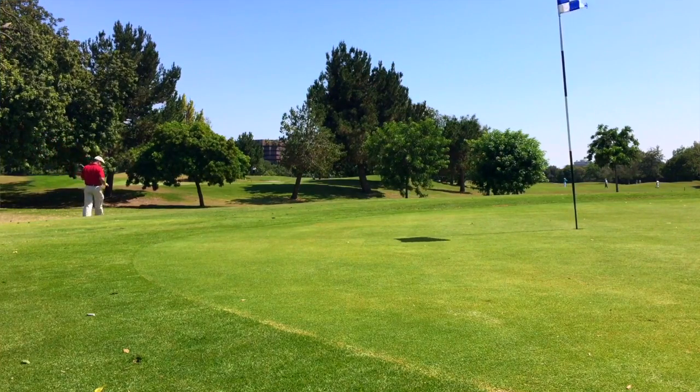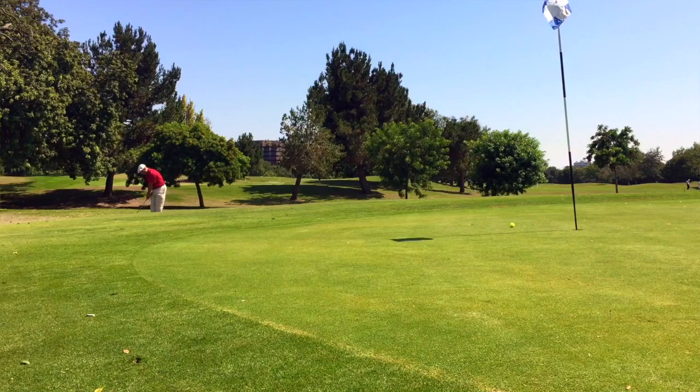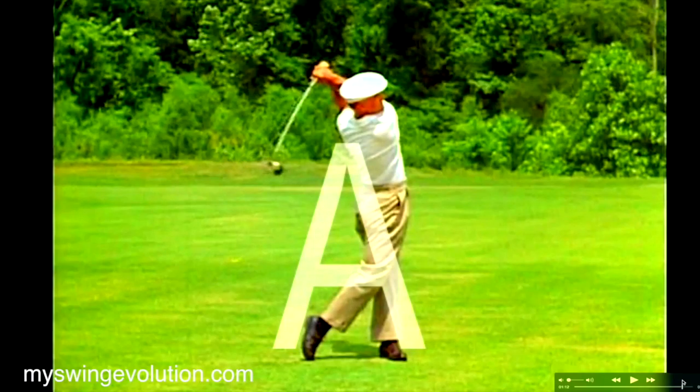There are a couple of ways I play this chip shot. If I play the ball forward with an open clubface, I can hit it higher and get it to check. Then if I play the ball a little back in my stance and close the clubface a little bit, I can get the ball to run. It's just a simple hinge and it works so well — I really encourage you to give it a shot.